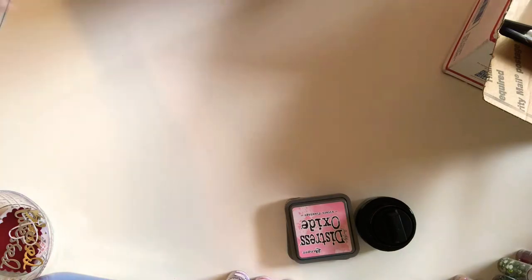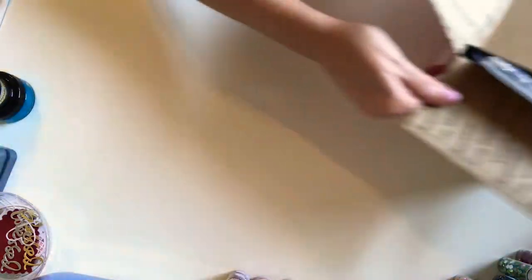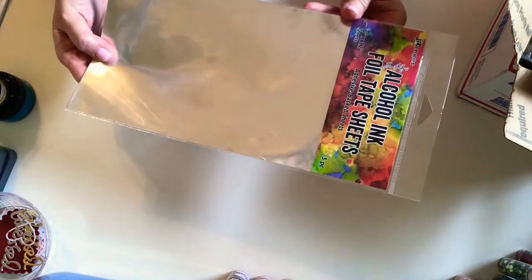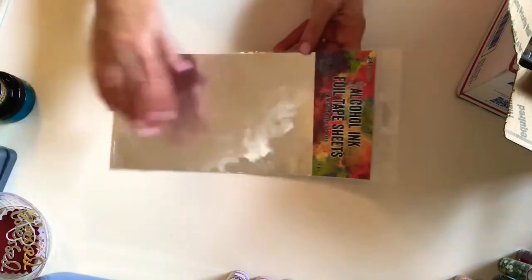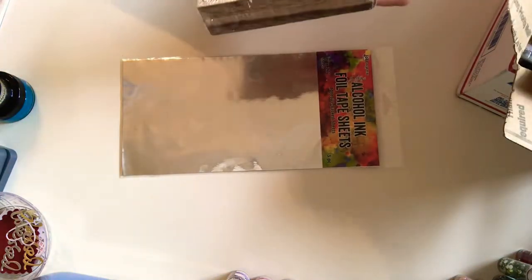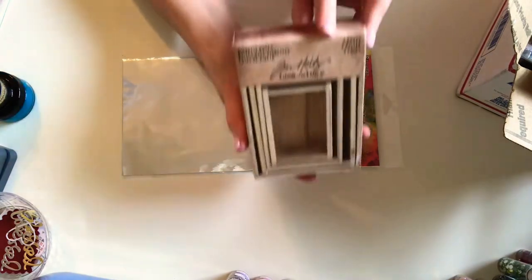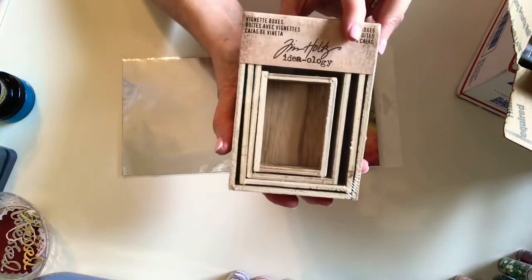Now I literally just got this box today on my front porch. A lot of this stuff is going to be Tim Holtz ideology stuff. I got the alcohol ink foil tape sheets — I have a project that I want to do that's going to be like a steampunk project. And I ordered the vignette boxes. You're probably all very familiar with these. They were on sale, so got the boxes.